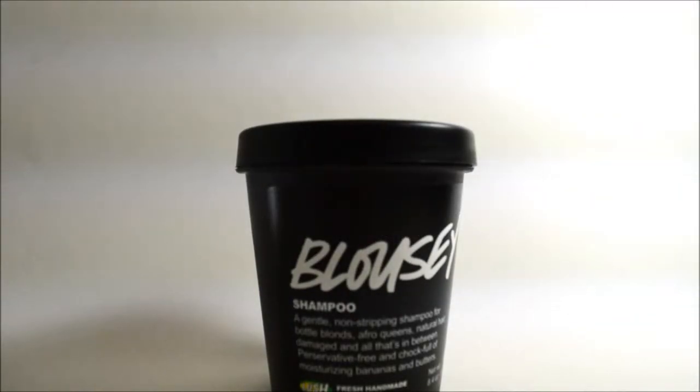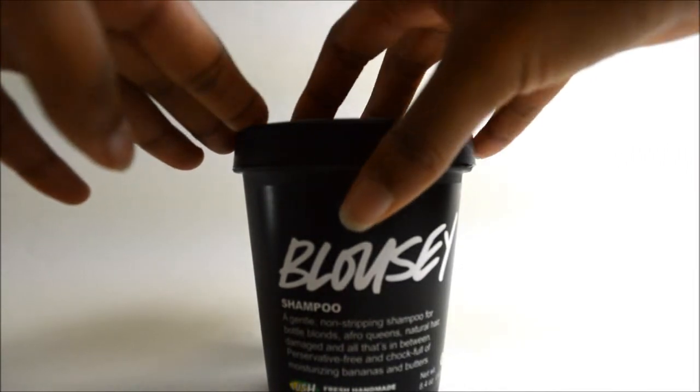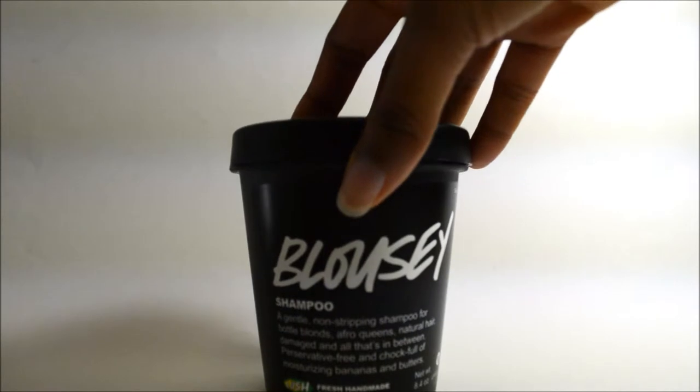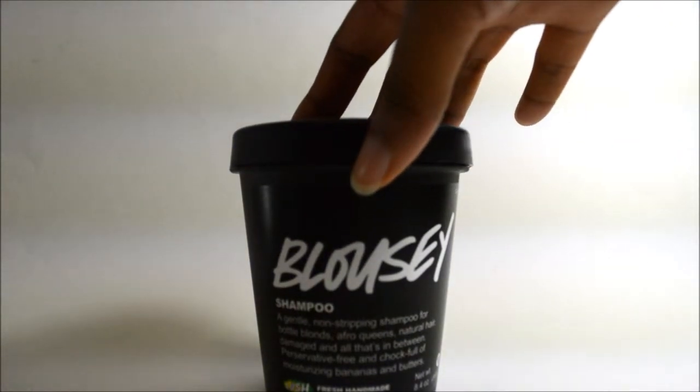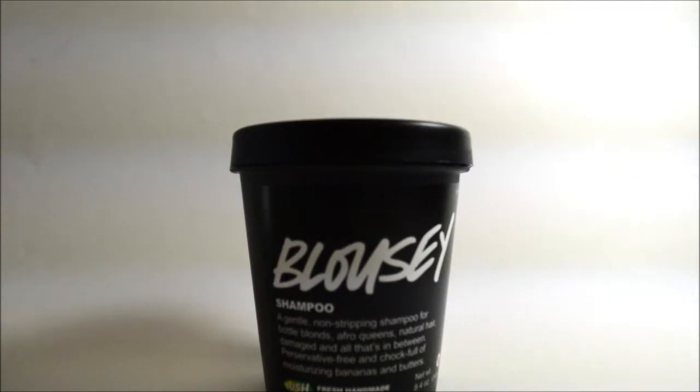I'm going to do a quick review on a product I got from the Lush store. This is the Blousey shampoo — it's supposed to be a gentle, non-stripping shampoo for bottle blondes and natural hair, but it's mostly geared towards people who color treat, relax, or do any kind of chemical treatment to their hair.